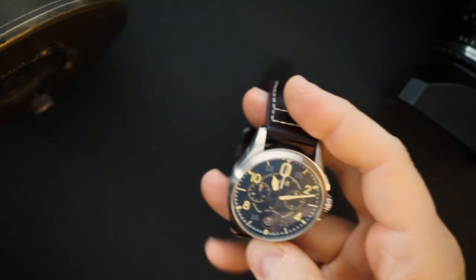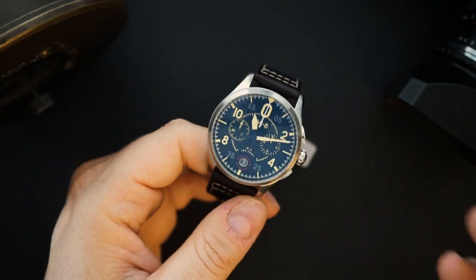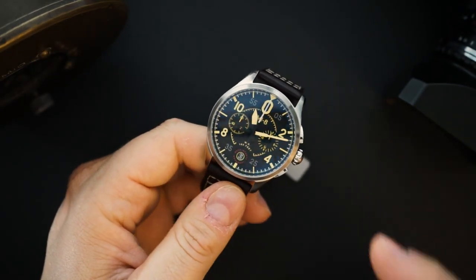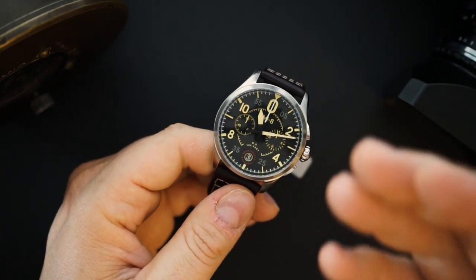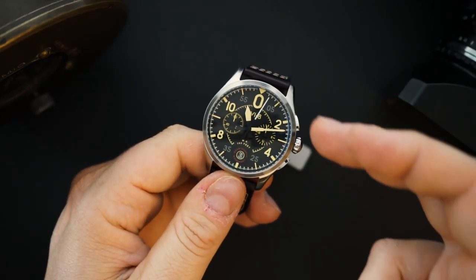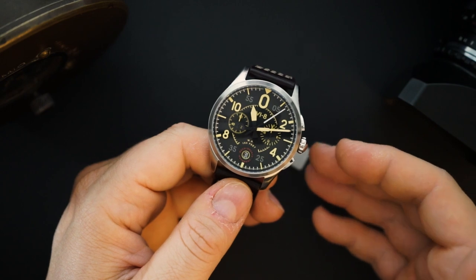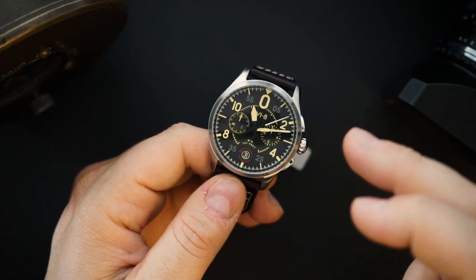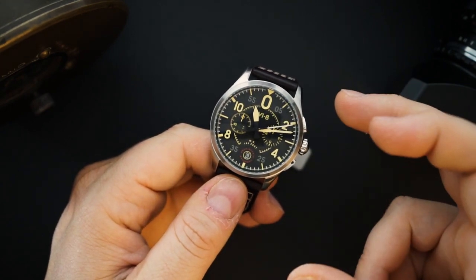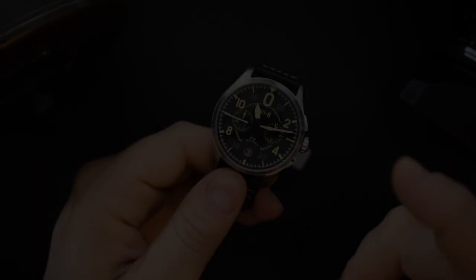The watch comes on a leather strap — it's an aviation-inspired leather strap and it's actually very nice. It's a mecha quartz chronograph, as mentioned. The benefits of mecha quartz: you get a sweep second hand, the reliability of a quartz movement, and a mechanical chronograph module that sits on top of the quartz movement. So you get that sweep second feel with quartz reliability.